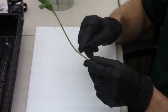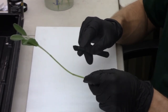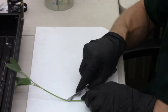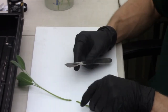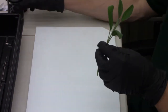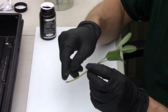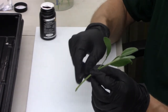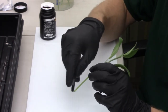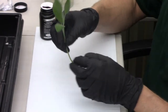You want to locate a node or a growth point and make a 45-degree cut right below that node. Before you dip into your rooting hormone, scrape the sides of the stem gently. This will help the rooting hormone penetrate through the outer cells and increase root development.